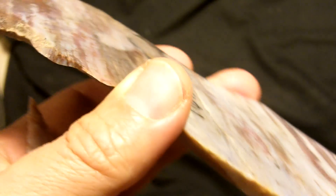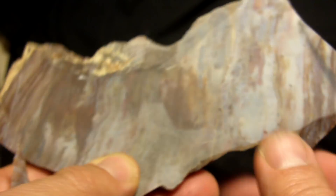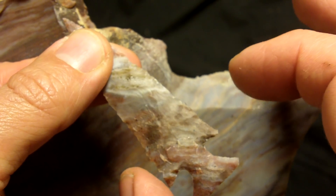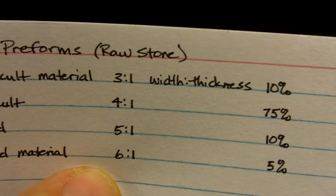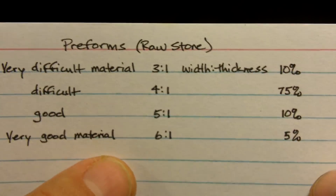I kind of made a chart here on what I think are good proportions for working with stone like this in slab form. You don't want it too wide because you're going to set yourself up for failure. In a lot of cases I may break this down to smaller chunks just because it does have some difficult spots. This started out pretty wide — about an inch and a half — and now it's down to about seven-eighths. This slab is three-eighths inch thick, which is pretty good for slabs. If it's tough material it's very difficult — you kind of want a three to one width-to-thickness ratio. Very difficult material is about ten percent of what you'll find in nappable stone.